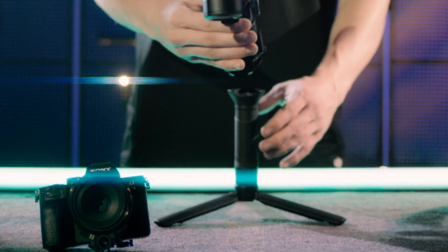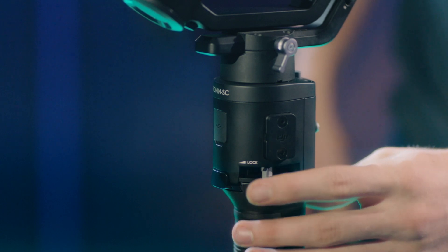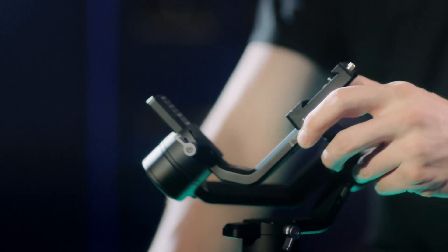Mount the gimbal into the grip port and lock the side lock. Unlock the three axes of the gimbal. Loosen the locking knob at the bottom of the camera mounting plate.